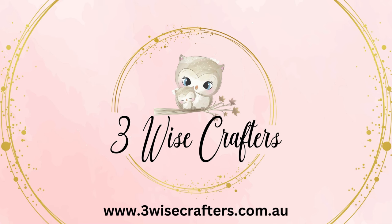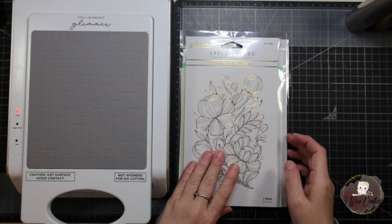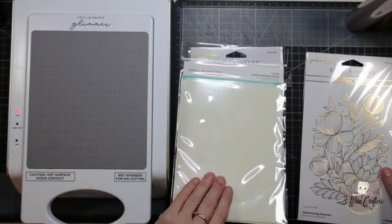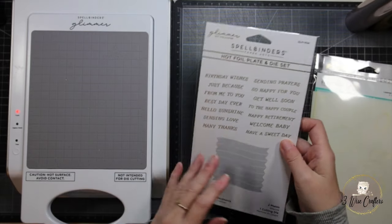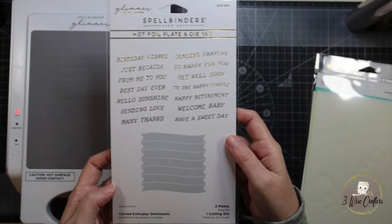Hello, it's Gail here from Three Wise Crafters and welcome to part two of the Spellbinders Glimmering Peonies video series. In this video I'm going to be using two ink colors from the Distress range to create different shading on our card project. I'm using the Spellbinders Glimmering Peonies hot foil plate as well as the coordinating layering stencils — there are five stencils in that series — and the Curved Everyday Sentiments hot foil plate.